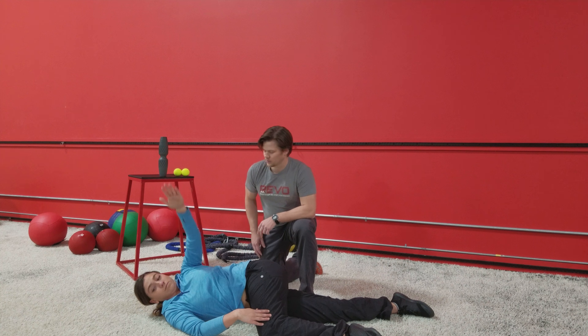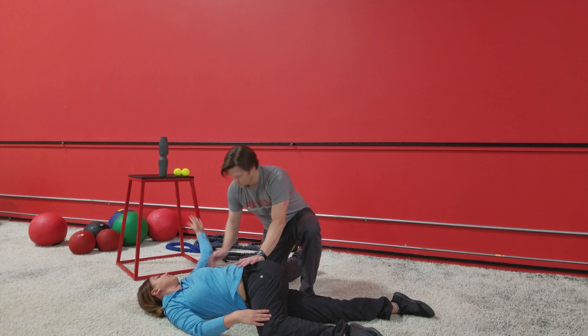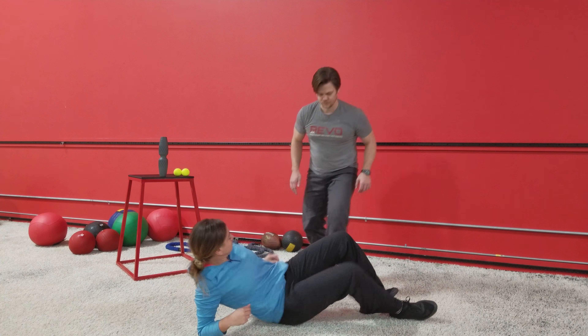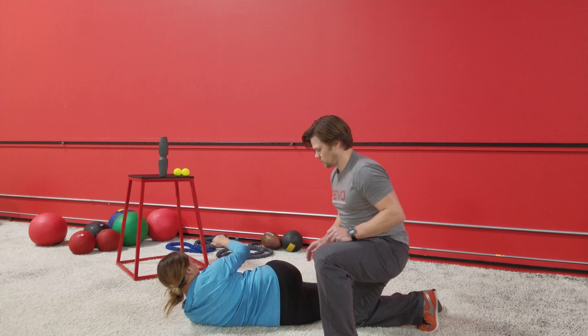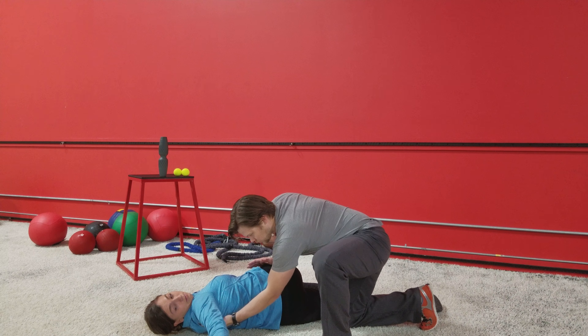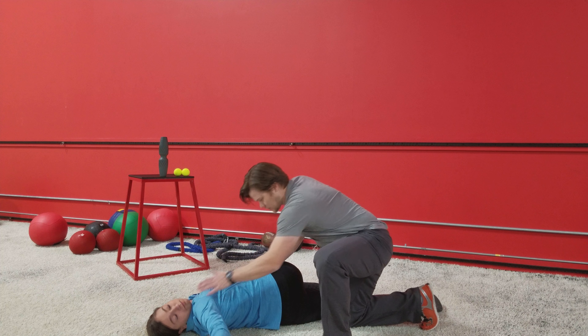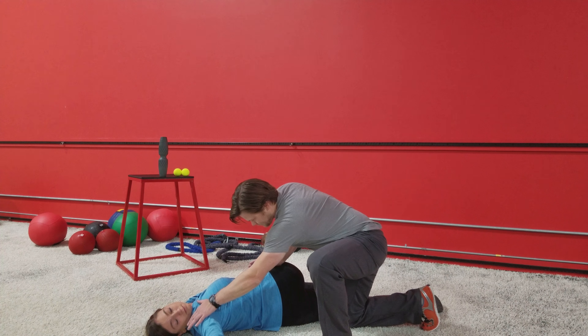Brian's acting as an extra little stretch there. He's going to pin Candice's hip down and then try to get the humerus to the ground. Do a handful of reps there, and then we'll do a test on the other side. If you find that one side is much more restricted than another, then you may want to give that side a little bit more attention. You'll see Brian is focusing up near the armpit — ideally we can get that pretty close to the ground.